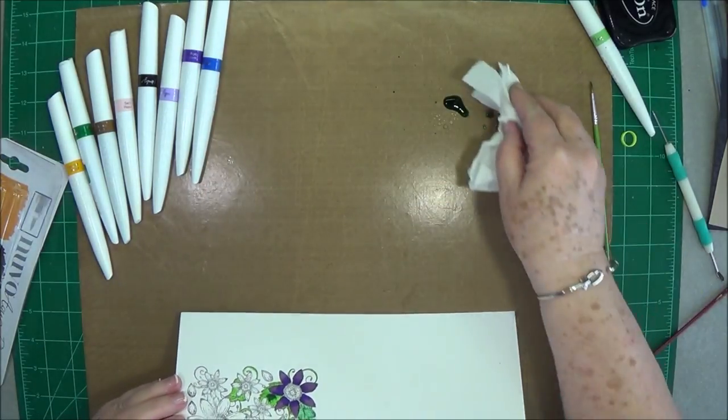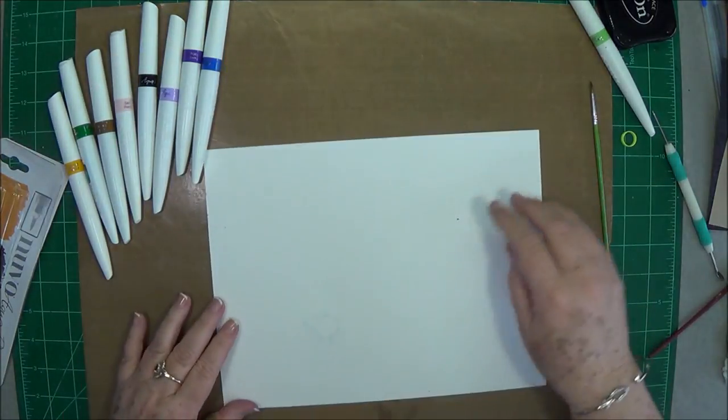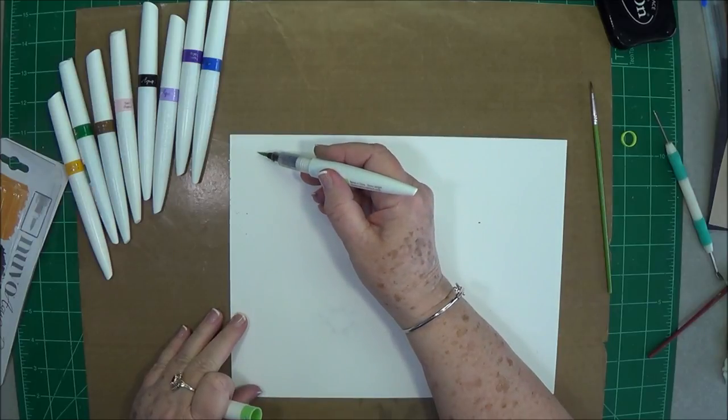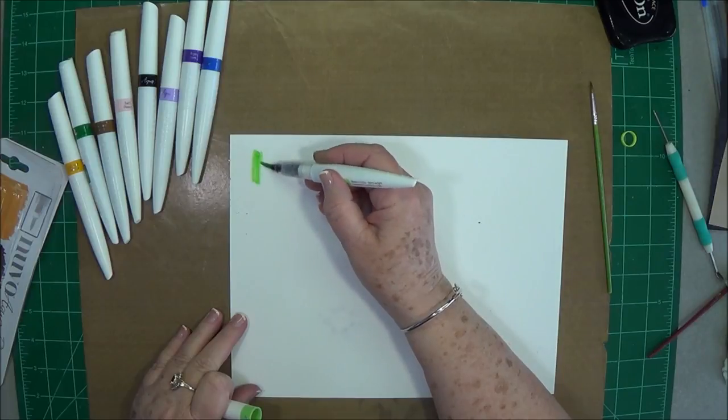While we're at it, let's go to the back side. All I'm going to do is show you the different colors, because I need to practice with these before I can do any coloring — that's for sure.